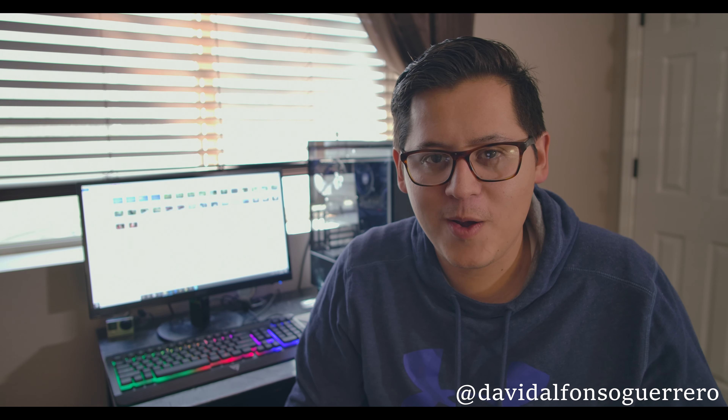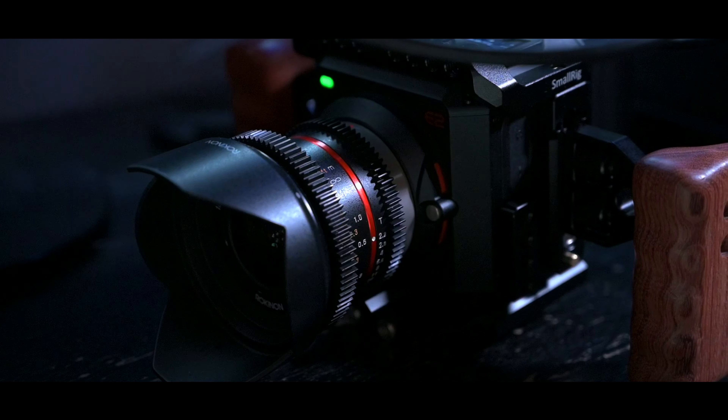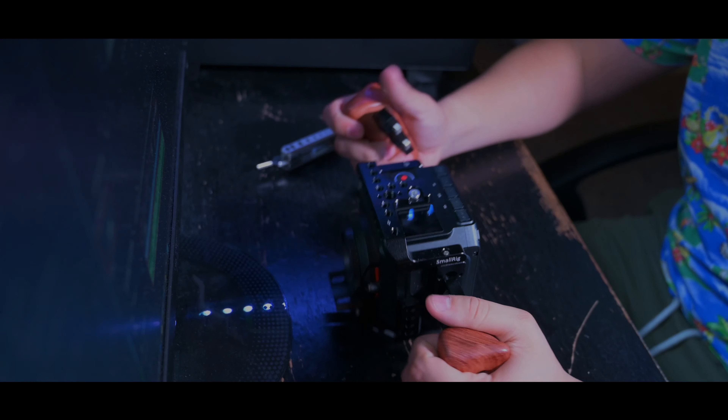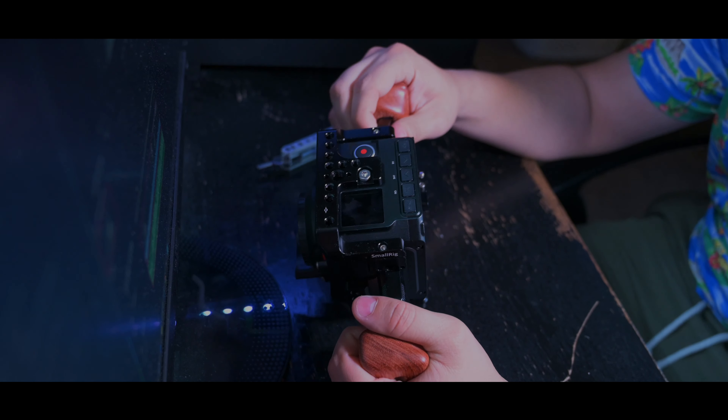Hello everyone, I'm David Guerrero and welcome back to another video here on ManyWays Films. On the last video I talked to you about how I rig up my Z Cam E2, the items and the accessories that I use, and how I do it. In today's video I'm going to talk to you about my personal experience with the Z Cam E2.